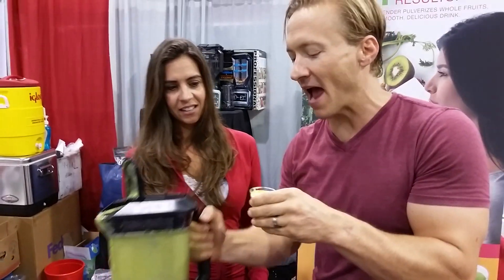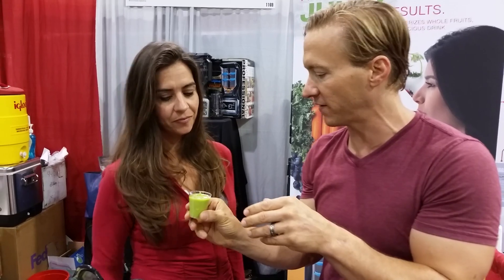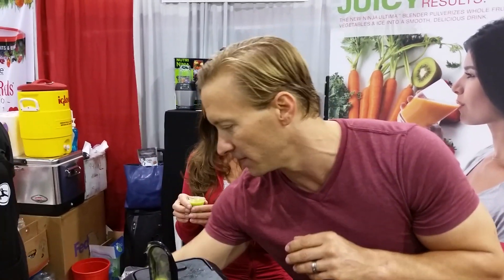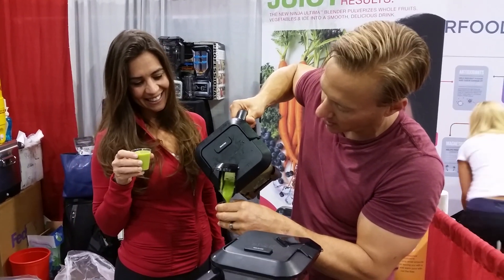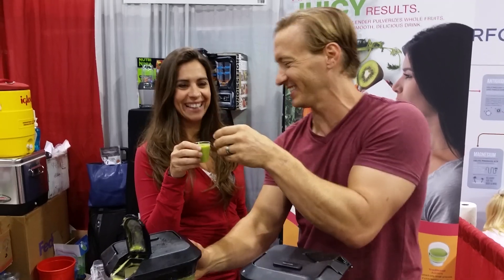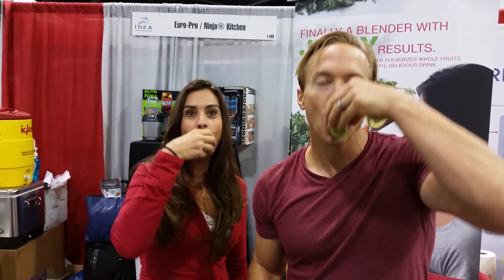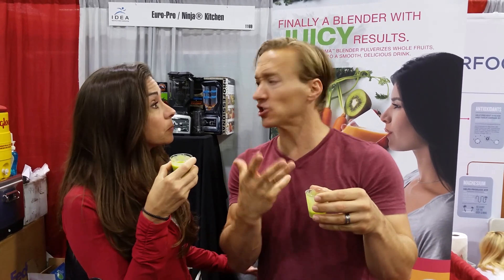If we weren't at the convention I'd just be holding this thing up and drinking it. Here's one for you — I'm a gentleman after all. All right, here we go — cheers! And I started to chew...